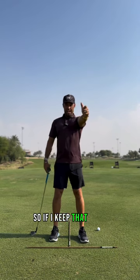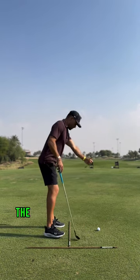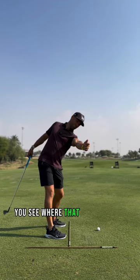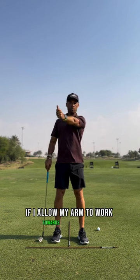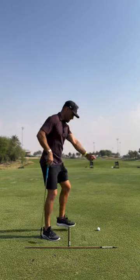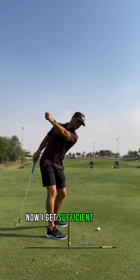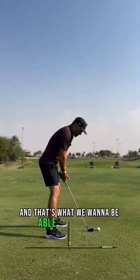So if I keep that relationship of the arm to my torso at 90 degrees and I turn, you see where that depth would get me? But if I allow my arm to work towards my midline as I rotate back, now I get sufficient depth. And that's what we want to be able to feel.